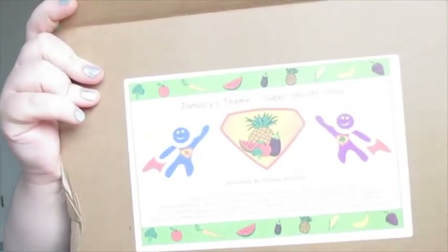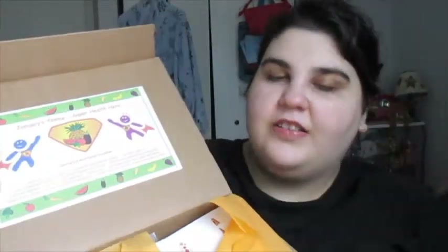This is how it looks inside. And it says January's theme: Super Health Heroes. And then it has all the activities listed.